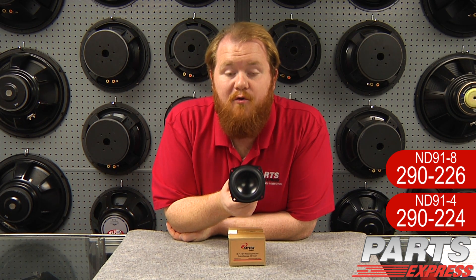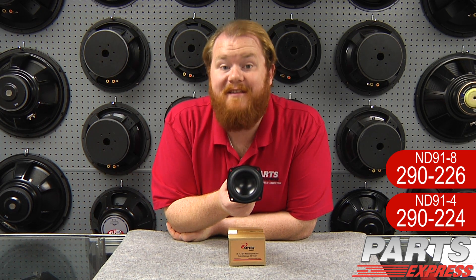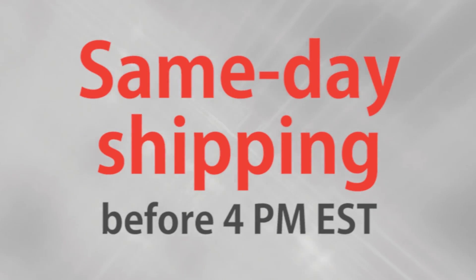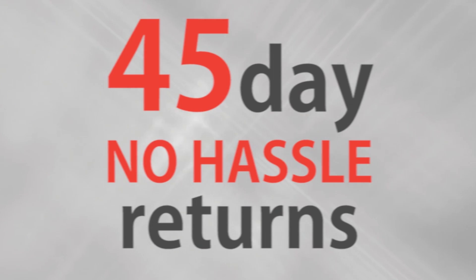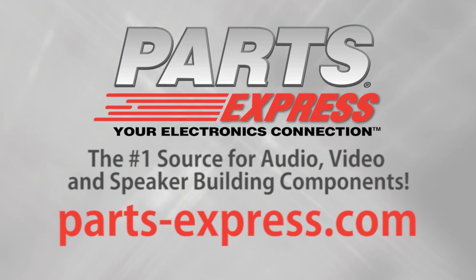We're excited about this very cool, very high tech driver. You can check it out at PartsExpress.com today. Over 15,000 products, free same day shipping on most orders, 45 day no hassle returns and free tech support. PartsExpress.com, the number one source for audio, video and speaker building components.